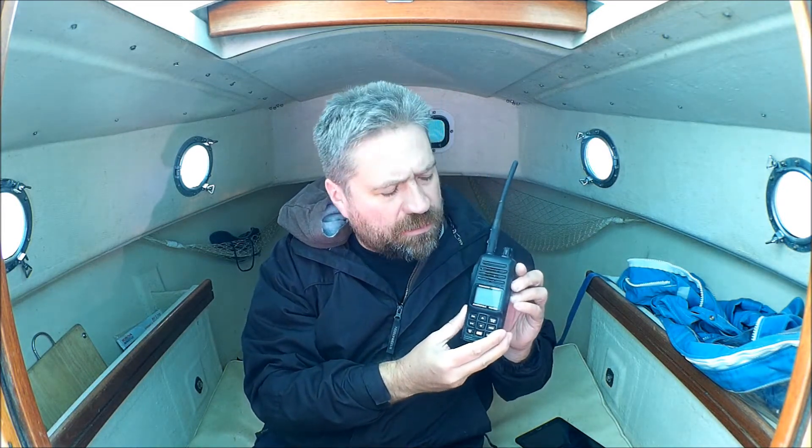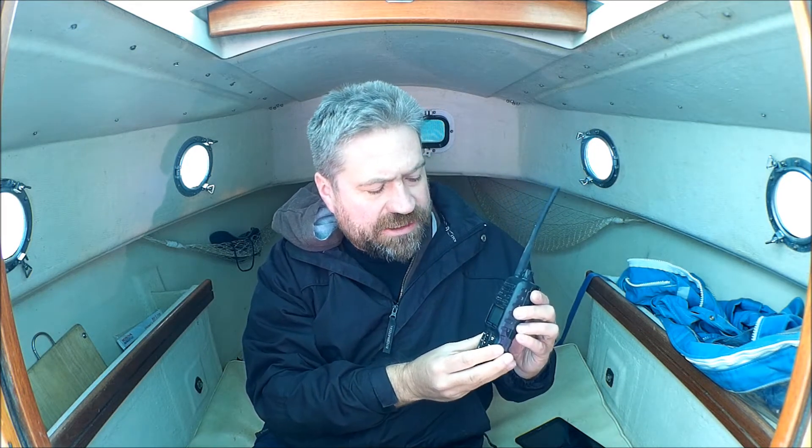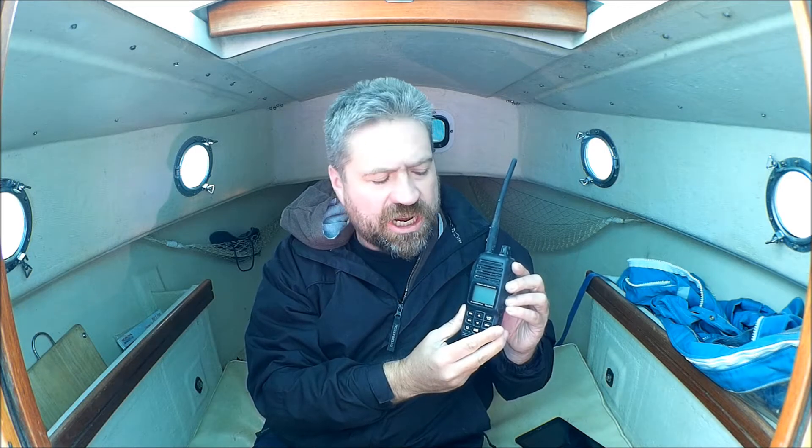Hi there, Travel by Water here. Today we're going to talk a little bit about my handheld Marine VHF. This unit is a Standard Horizon HX280S. We're going to take a quick look at some of the features and talk about my usage and the kind of performance I've gotten out of this radio.